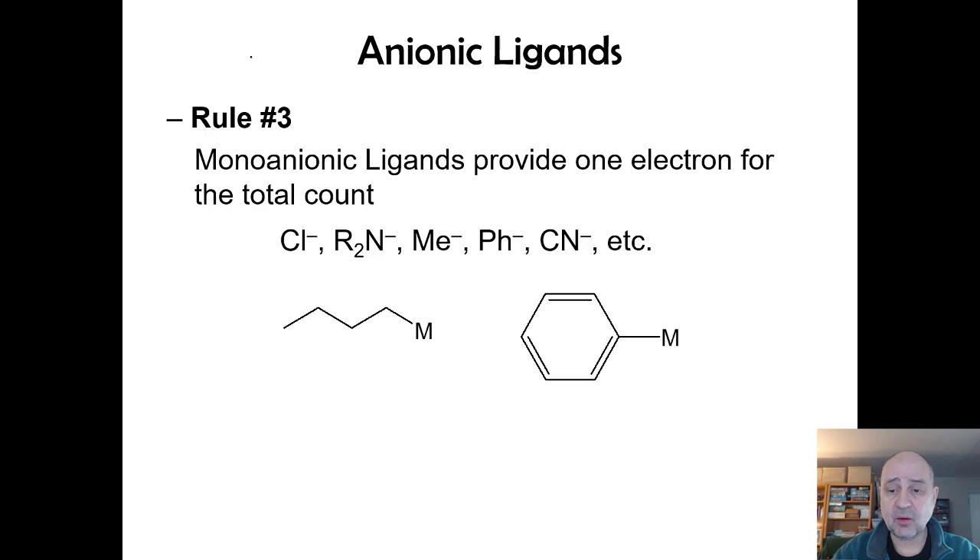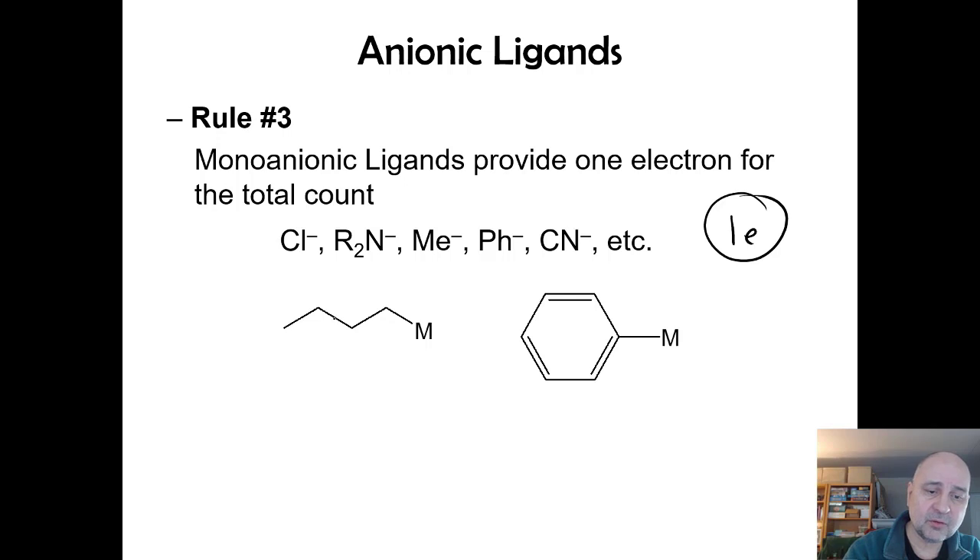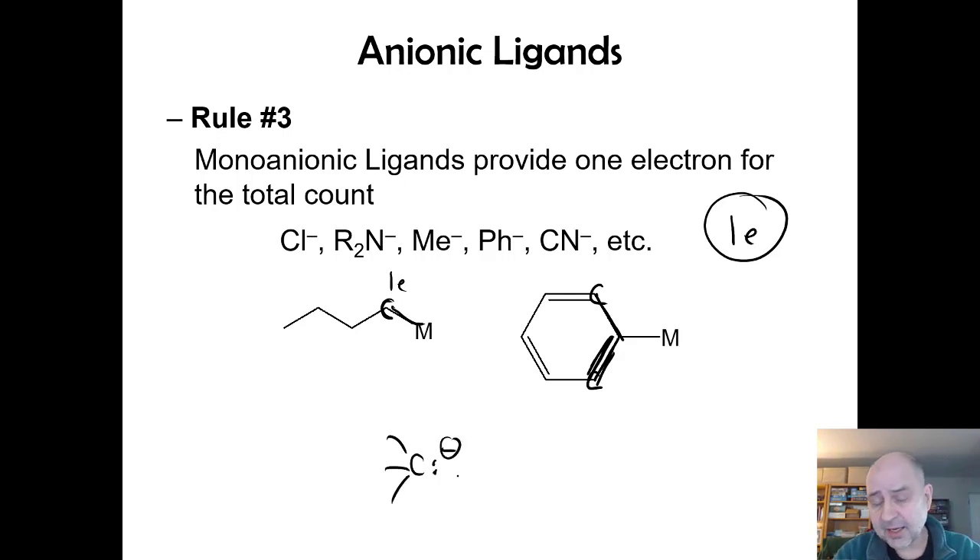Anionic ligands donate one electron in the neutral counting method. Chloride, amide, methyl, phenyl, and cyanide groups are all one-electron donors. A butyl alkyl group is an eta-1, one-electron donor. Be careful to distinguish from a carbene: if a carbon has a double bond and three groups total — like a vinylic-type — that's an eta-1 one-electron donor (monoanionic), not a carbene.